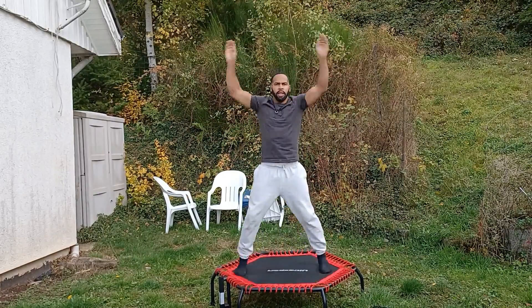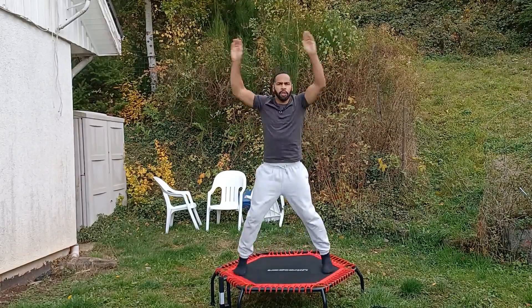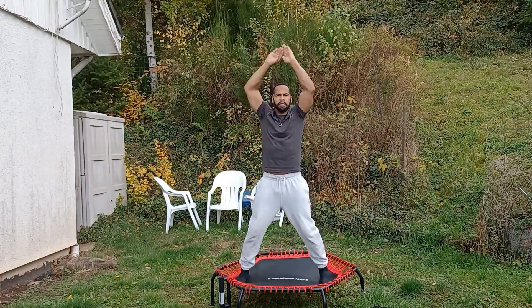Since we're trying to burn fat and lose weight, we've got to make sure that we're giving it our best.